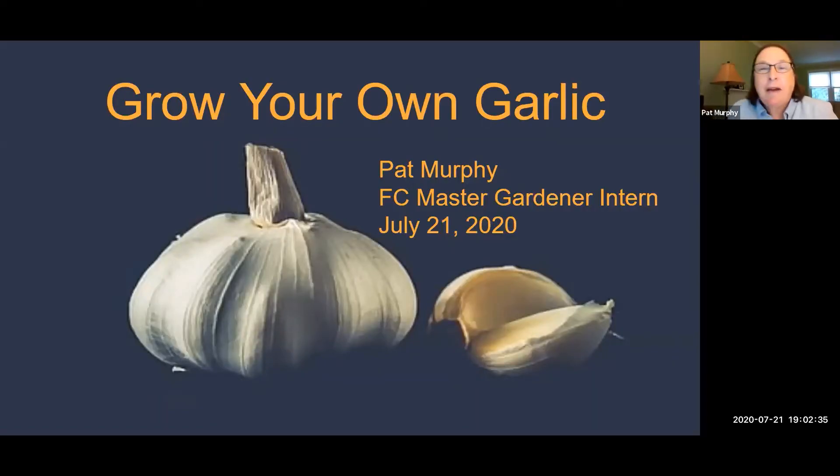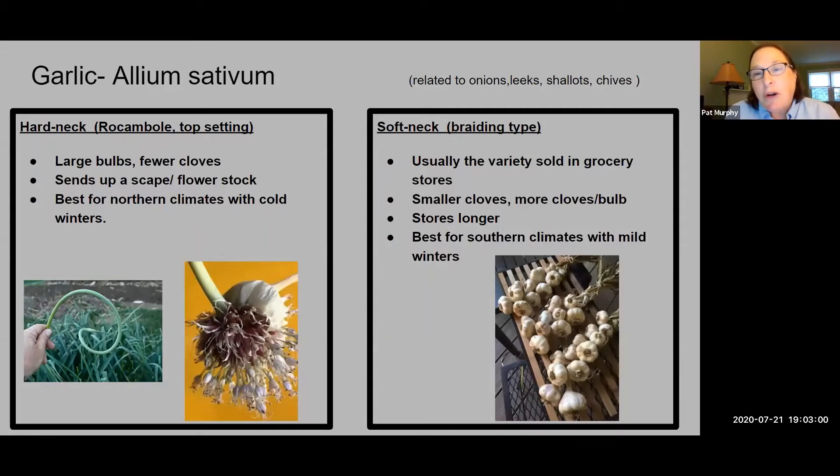My name is Pat Murphy and I'm a first-year intern for the Master Gardener program in Fairfax County. It's been a dream of mine for many years to become a Master Gardener, so I'm finally getting to the point that I can take some time pursuing my hobby. As I go through this presentation, I'm going to give you the basic steps, a little bit of background, and some suggestions on how to grow garlic.